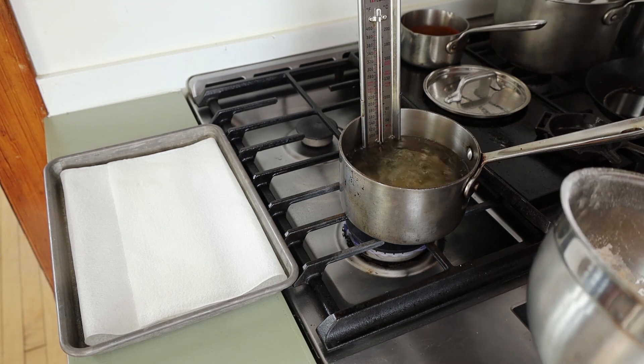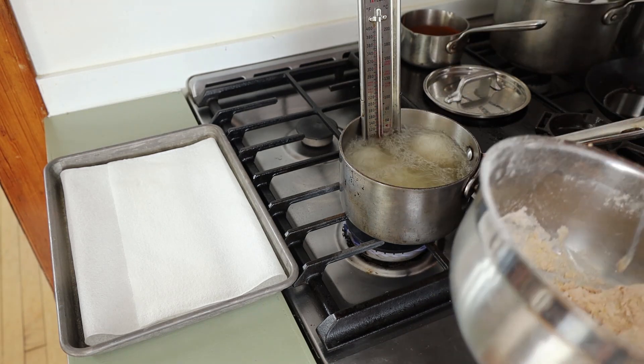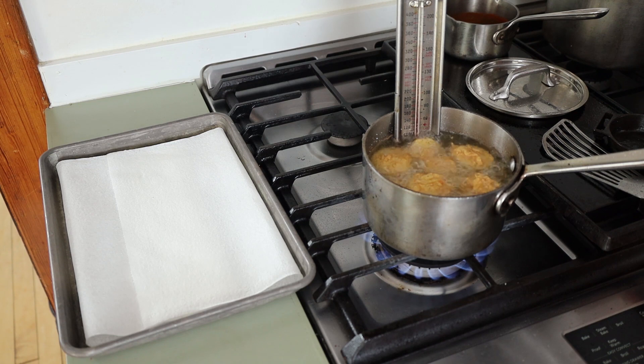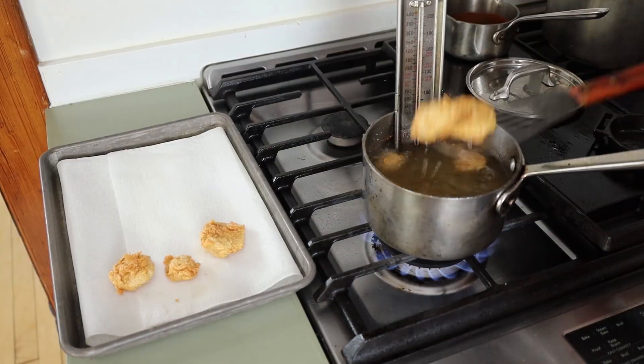You can add different seasonings and stuff, whatever you want. Then we're going to drop them into the hot oil. You want some nice hot oil here. Don't overcrowd the pot. When they're golden brown, crispy, and delicious, take them out.